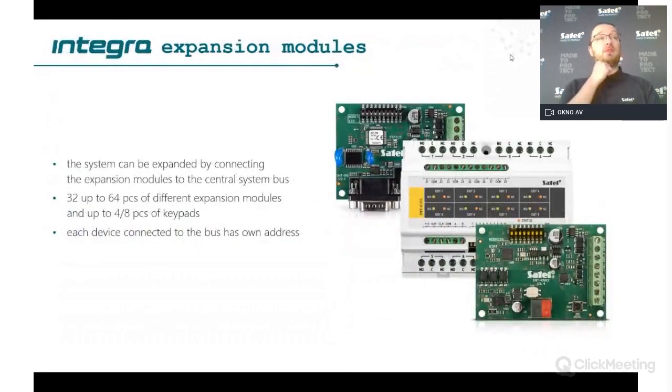There is a wide range of expanders for the Integra panel, from zone inputs to different types of outputs. With the biggest panels having two expander buses, you can use 32 expanders per bus — up to 64 in total. You can connect from 4 to 8 keypads depending on the Integra model. Each expander bus cable can run up to one kilometer, so you can place expanders locally or distribute them throughout a large building.